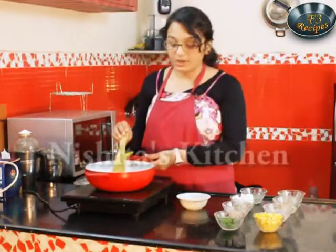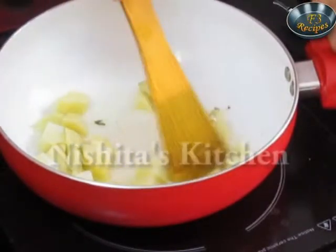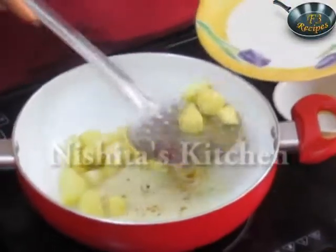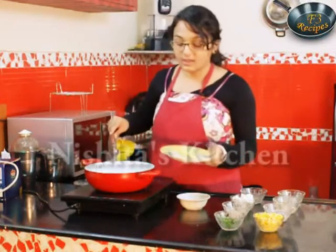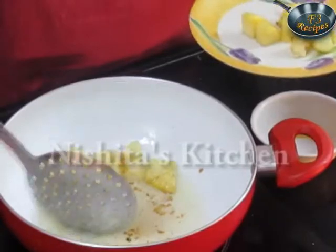We have to cook until it is golden brown. Now our potatoes are done, so we will take them out. If you are very health conscious then you can avoid this step and directly use fully boiled potatoes instead of par boiled potatoes.